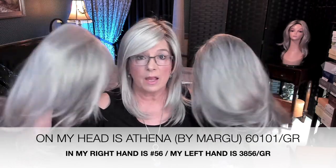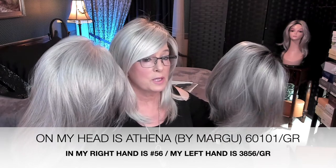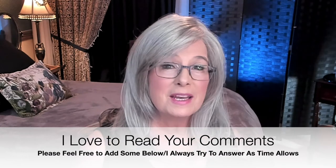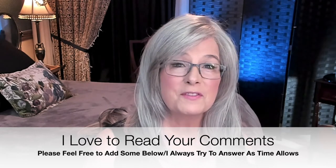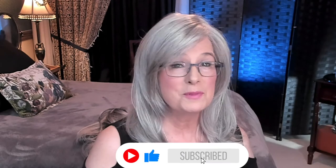I hope that helps you, because I wish I had known this when I first started wearing wigs — this is going to save you a lot of frustration if you can get the color right. There is a full review of Athena in color 6101 GR — just click the card up there. This has been a review of Athena by Henry Margu in three colors: 6101 GR, 56, and 3856 GR. Thanks so much for watching. Give it a like, hit the bell icon, and subscribe so you don't miss any upcoming videos. Take good care — bye-bye!